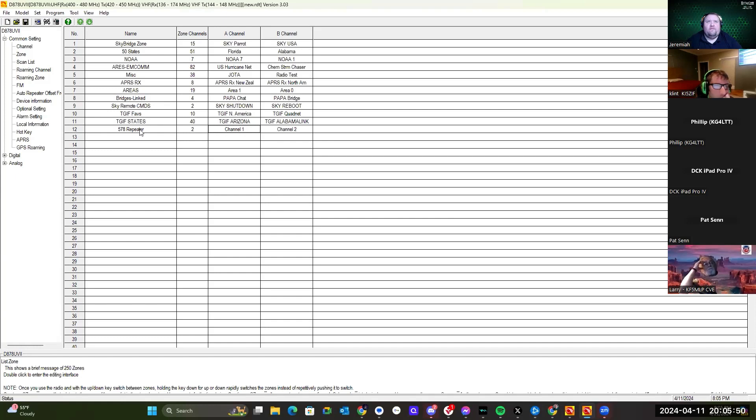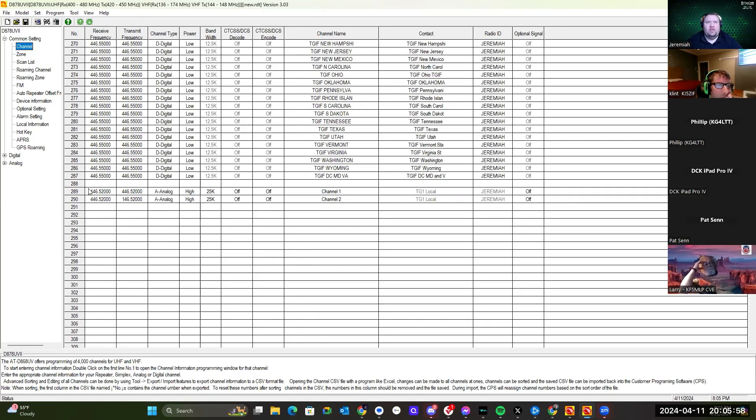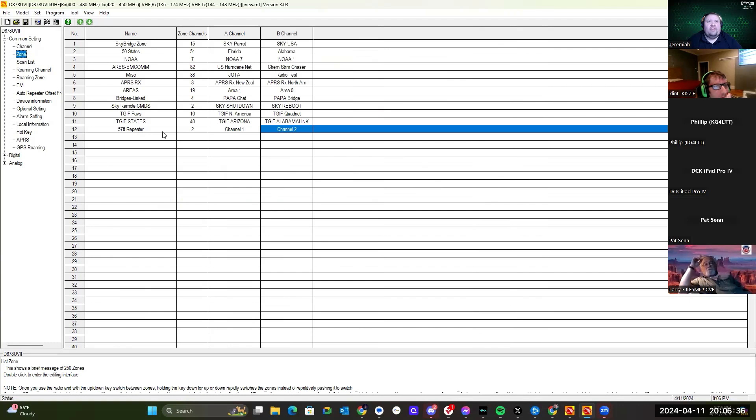Here is the code plug for one of the 878s. You'll see I've got the channels programmed as channel 1 and channel 2. But instead of simplex, I've got channel 1 programmed to transmit on 446.52 and receive on 146.52, and channel 2 is the opposite. So if you have two different radios with the same code plug, you can have one on channel 1 and one on channel 2 and it'll still work just the same. I put them in a zone called '578 Repeater' and wrote that to the radios.